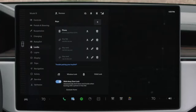You can manage any of your phone keys, key fobs, or backup key cards from this menu.